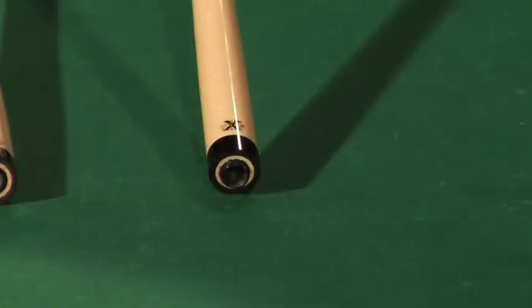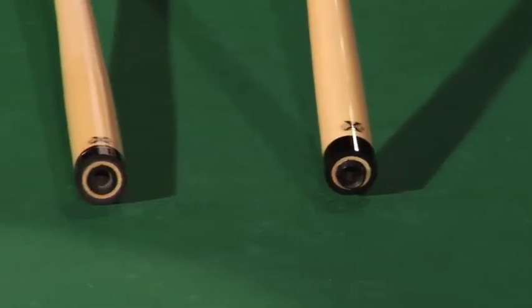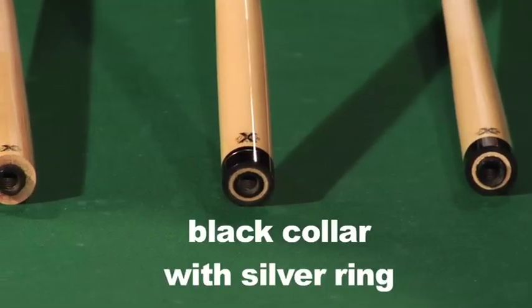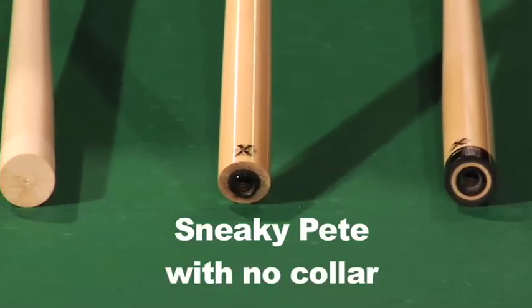What we have here is our joint collars. They come in a black collar, black with a silver ring, or a Sneaky Pete style, or no collar.